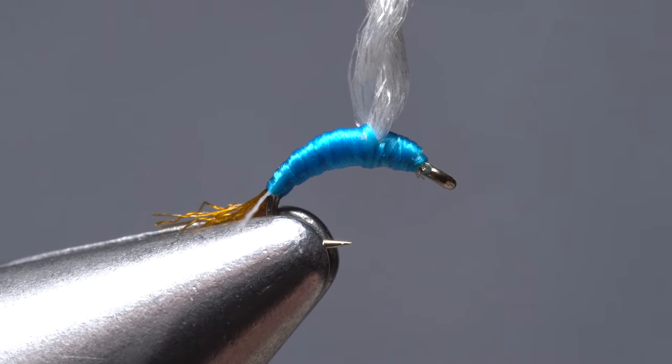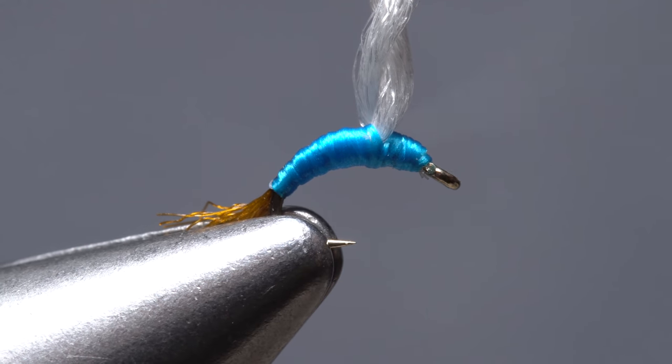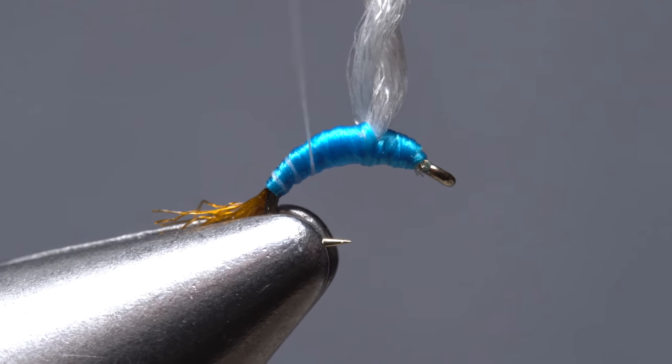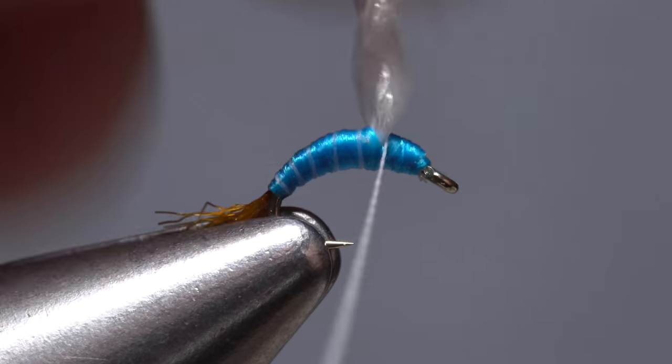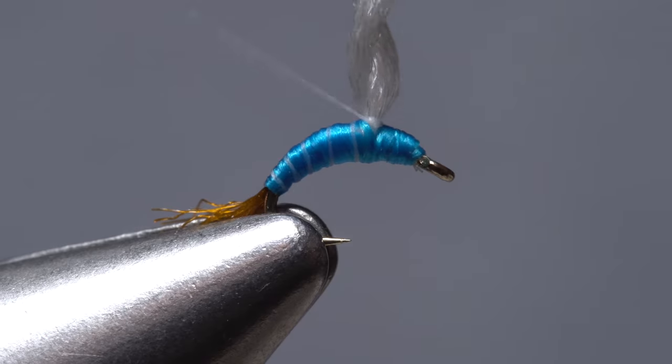Next, give the bobbin with the white thread a really good clockwise spin to cord up that thread. Begin making open spiral wraps up the abdomen of the fly to give it a subtle look of segmentation. When you reach the wing post take a few wraps around its base, then end with your thread in front of the post.